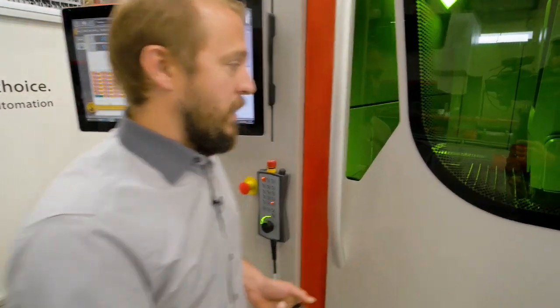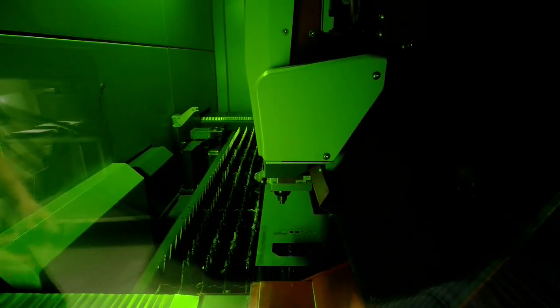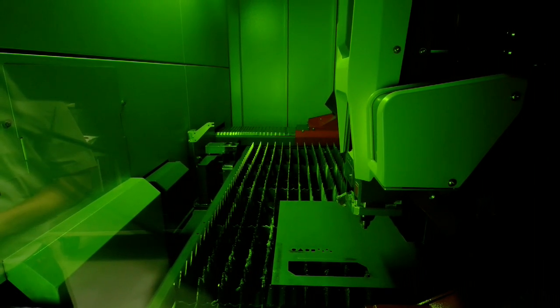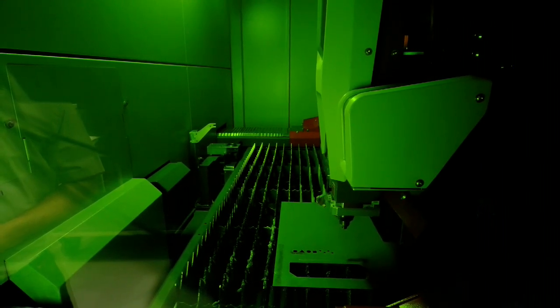We are going to have a look at this live here in the machine. As you can see, in the beginning everything is going fine. Now we have a small problem while cutting — the machine stops and detects it straight away. We go back and try a second time, but it's still not okay.